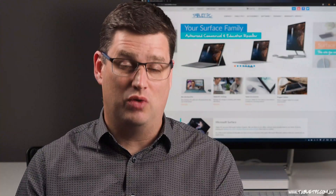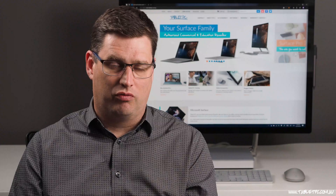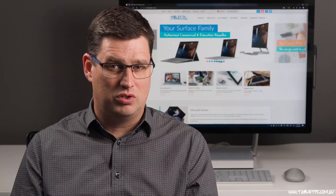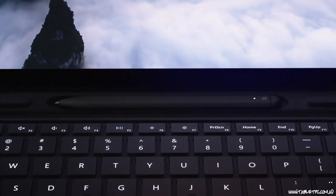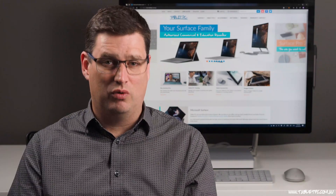For me, in order to call a device 'pro,' it needs to be my one device that can do everything I need. To figure out if the Surface Pro X is that device for you, go through your app list and figure out what apps you use on a daily basis, then find out if those apps are going to run on the Surface Pro X. If it ticks all the boxes, you can look forward to a very sleek, fantastic-looking new Surface Pro with that new keyboard and pen. If not, the Surface Pro 7 is still a good option. We'll be ordering both devices and will give you a full hands-on review.